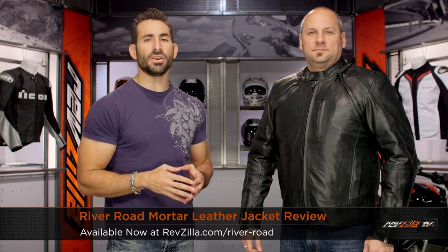Hey, this is Anthony with RevZilla TV, where you can watch, decide, and ride. Welcome to our detailed breakdown of the new River Road Mortar Jacket, available at RevZilla.com.